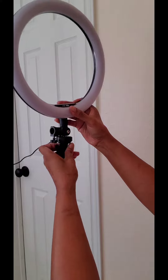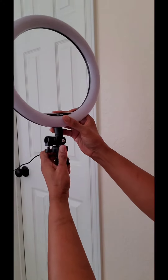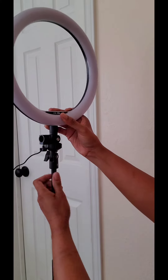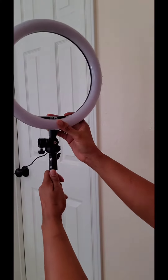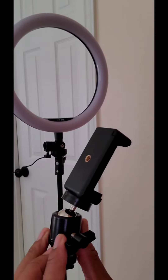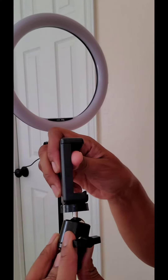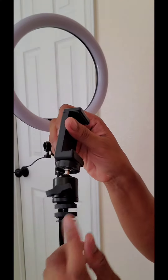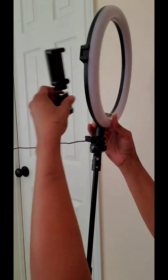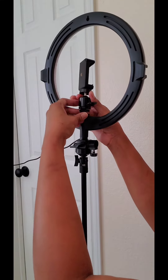Just want to find that area and screw the selfie stick — or like the tripod, because this actually doubles as both. Screw that in there, and then I've already put the phone holder into this little ball and socket type of gadget. This is the last part that needs to go in the back.